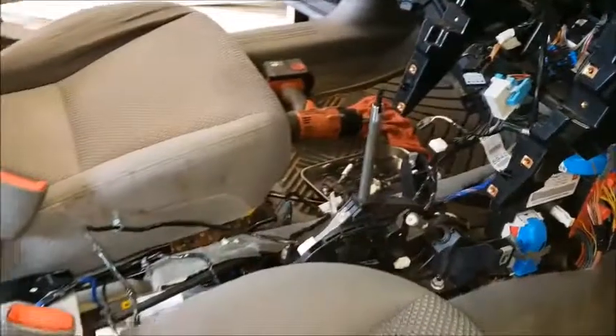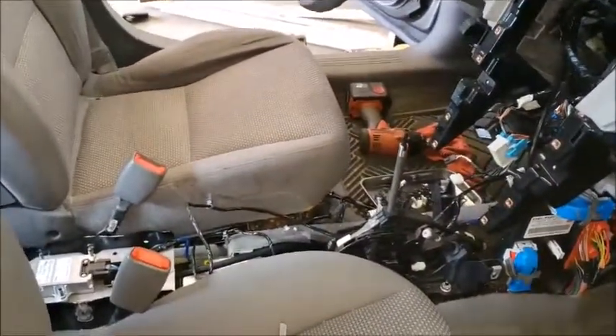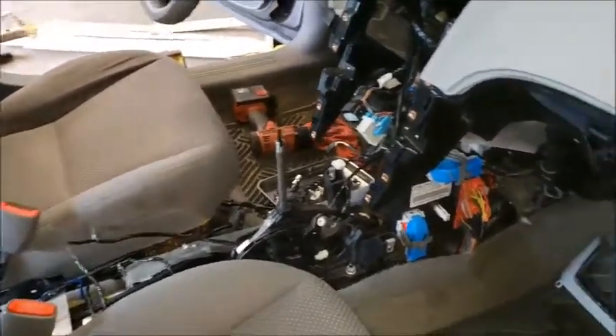A whole lot has to come out in order to get to it. It's a shame — they used to make service doors to get to them, but not anymore, or it's rare.